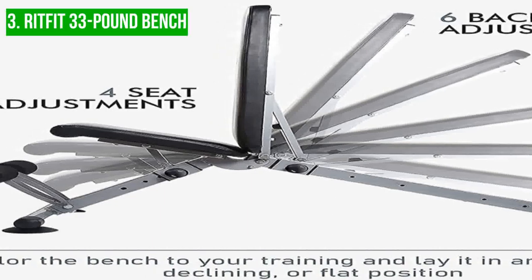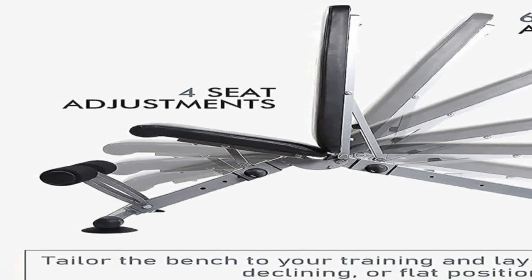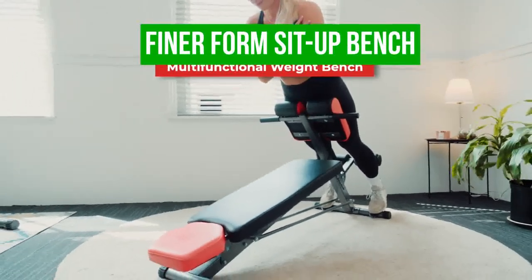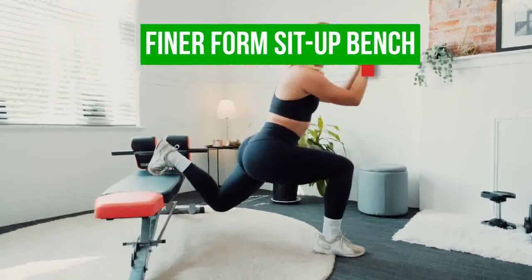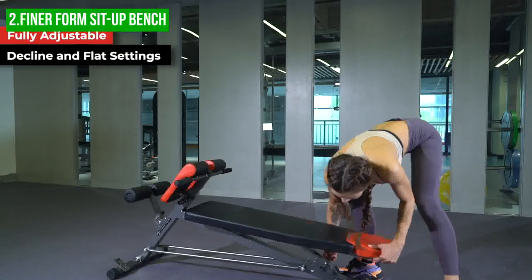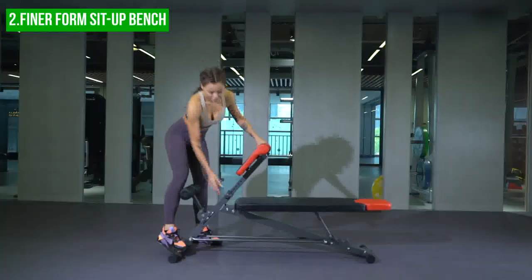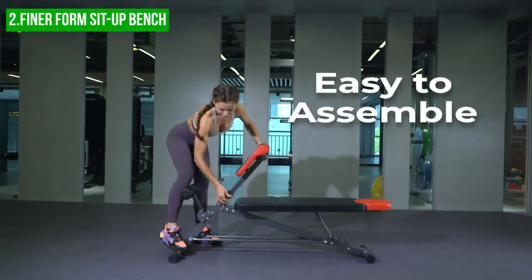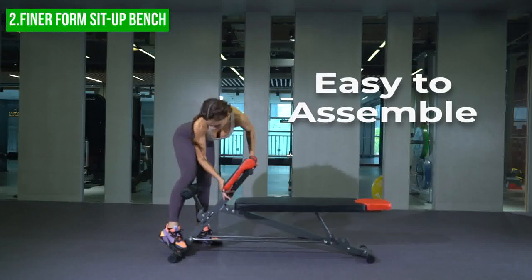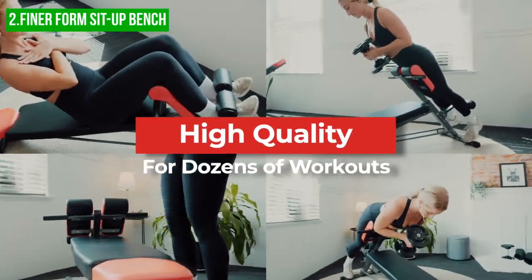To learn more about the product and its performance, check out the informative review on YouTube. The next product on our list is the Finerform Sit-Up Bench. The Finerform Sit-Up Bench is a robust and versatile piece of equipment designed for home workouts, constructed from heavy-duty steel with a powder coat finish and a high-density cushion. The slightly curved backboard ensures good form during your exercises, and the high-density cushion provides a comfortable surface to work out on.